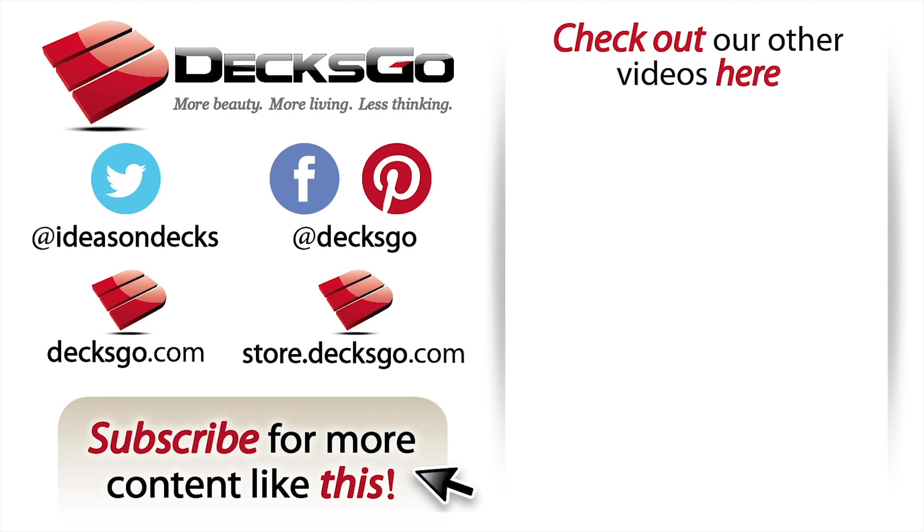Thank you for watching this video. If this was helpful, please subscribe to our channel for more content like this. For more in-depth articles or to check out new products, visit our blog or our store at Dexco.com, and be sure to keep an eye out for us on Facebook, Twitter, and Pinterest.